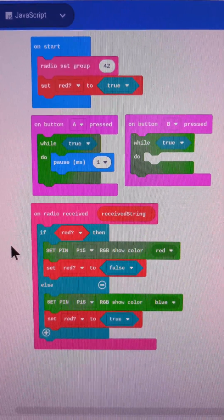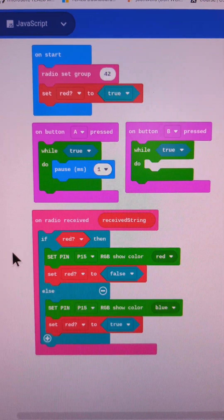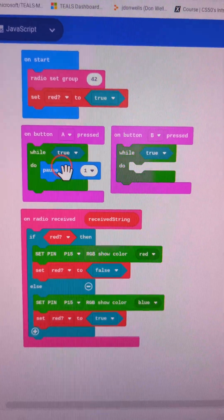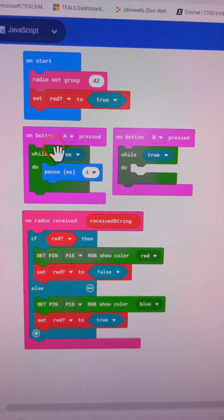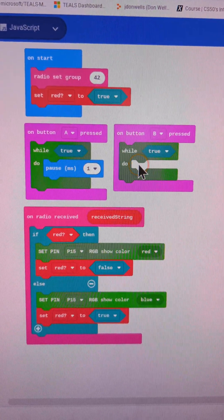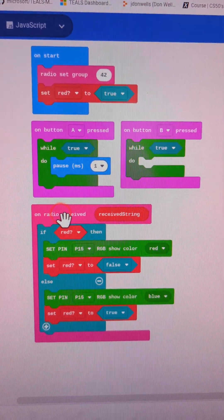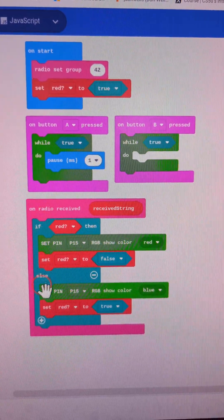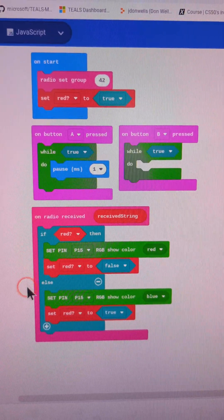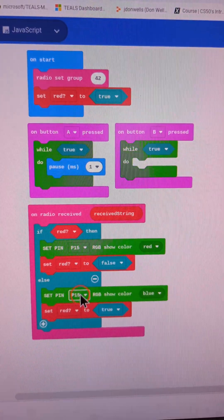This is a test of multitasking. We have Button A, which has a pause in the middle of the while-true loop, and Button B, which does not have a pause in the middle of the while-true loop. We also have the on-radio-received event handler that takes events from our beacon and changes the light from red to blue.